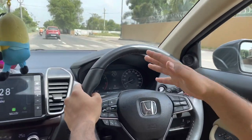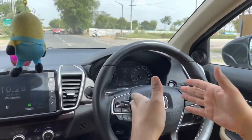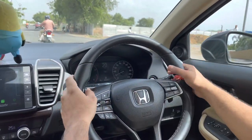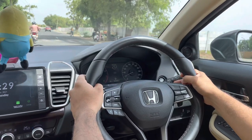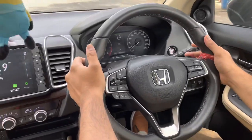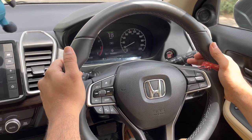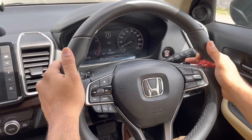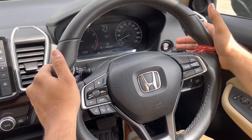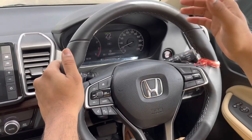The paddle shifters on this car are really useful in the CVT model. If you want to drive fast or drive manually, you can do that in the CVT model as well. You get two paddle shifters — minus on the left and plus on the right. To downshift you press minus, and to shift up you press plus.